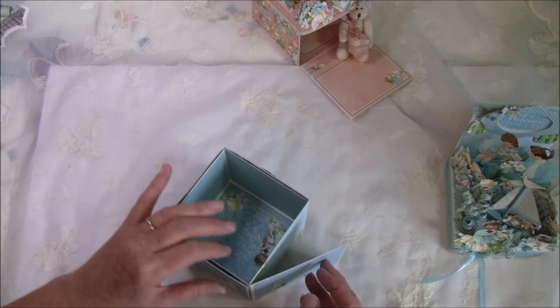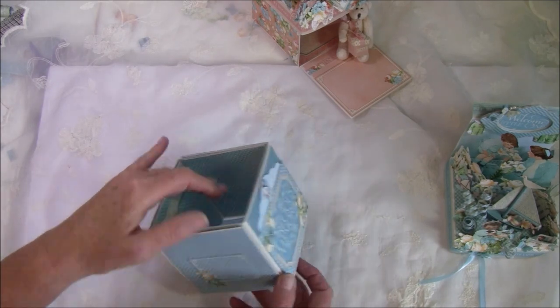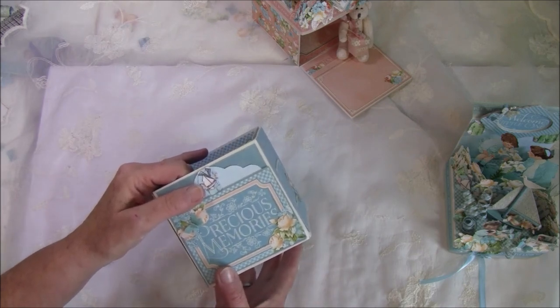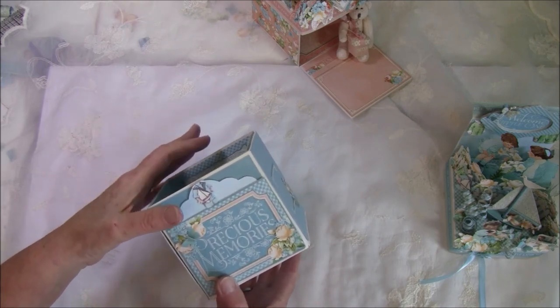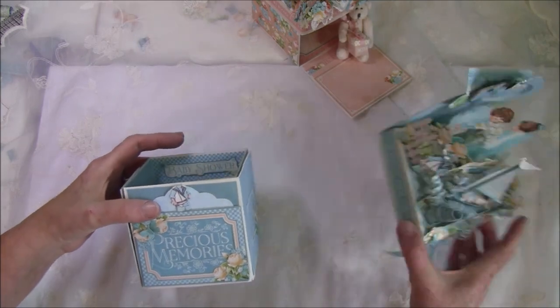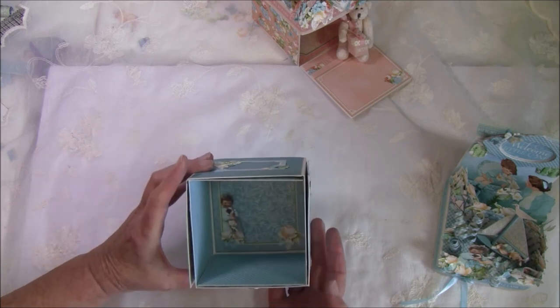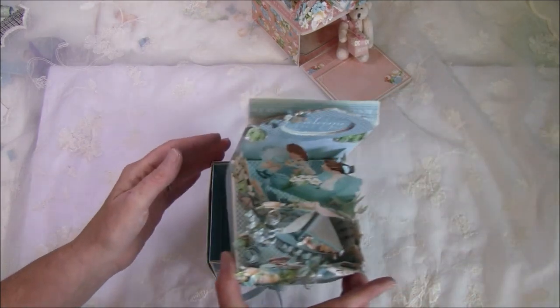If you don't want to use magnets here, you can make another lid on the bottom. Then you can put the other lid inside if you want to fold up the album. Here is how it looks with a lid.